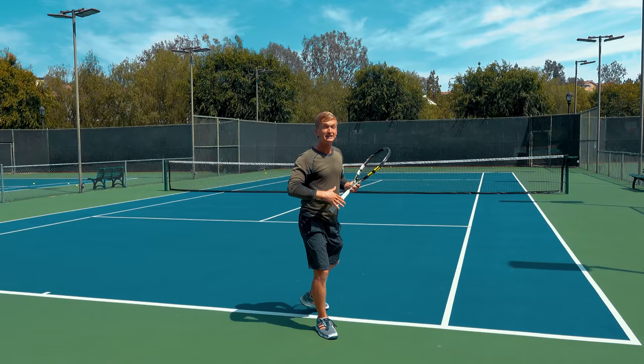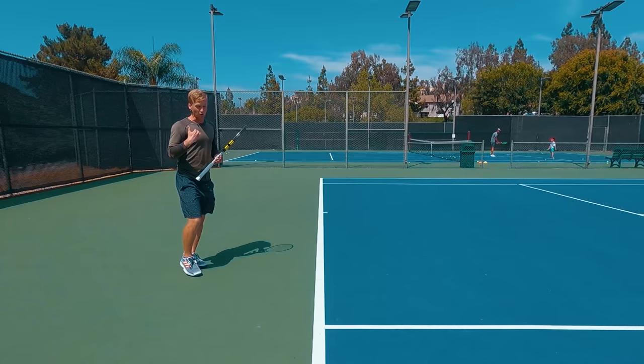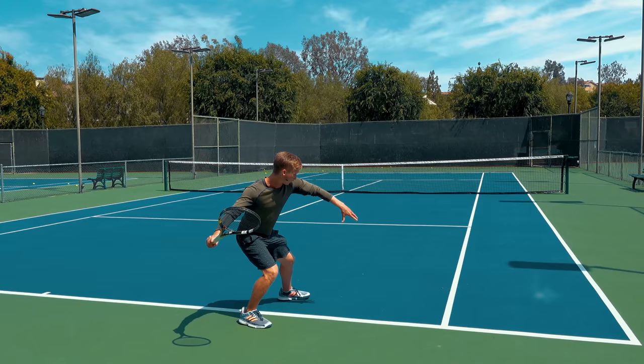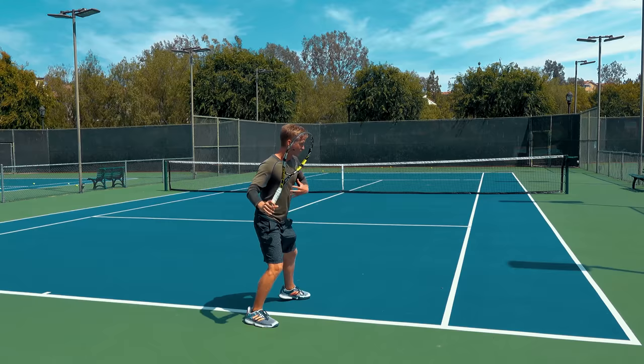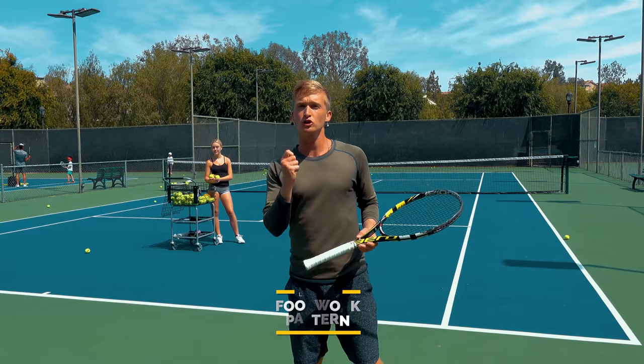Lastly, let's close with one of the top footwork patterns that the pros use — a footwork pattern that will allow you not only to get more power from the lower body, but also more effortless power because it creates more forward momentum. In this last section, I'm going to have one of my favorite students, Chloe, helping me out feeding, and you're going to learn the exact drill you can use the very next time you step on the court to start tapping into that effortless power.